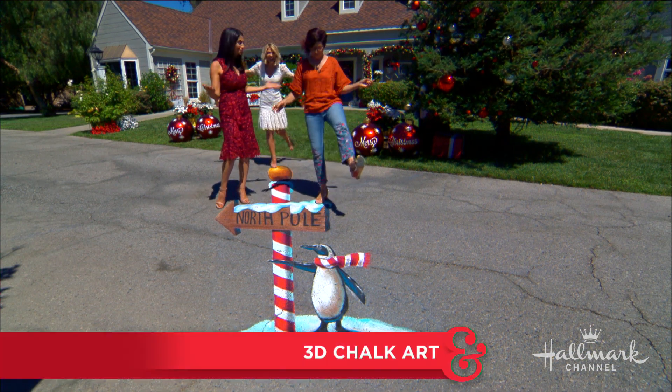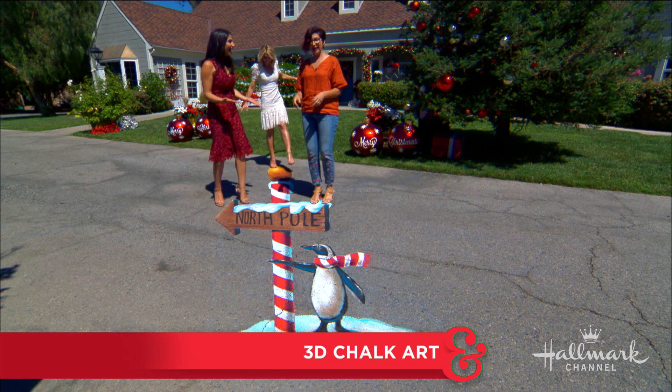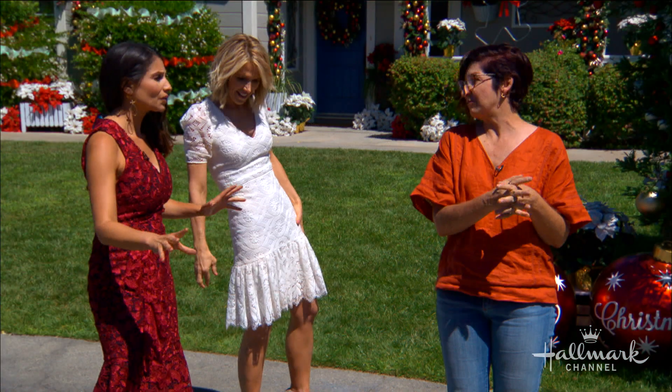How in the world do you make something like this? I actually start with a sketch and I think about the size of the piece. This piece is actually 14 feet long, believe it or not. And also where people are going to be standing to take the picture. The piece needs to be viewed through a camera lens and that's really important.